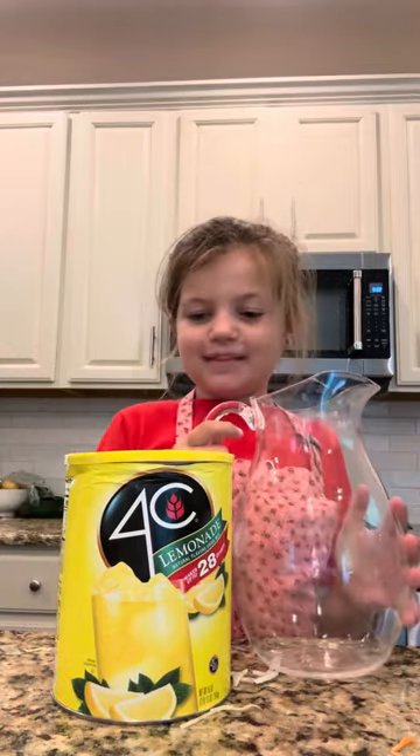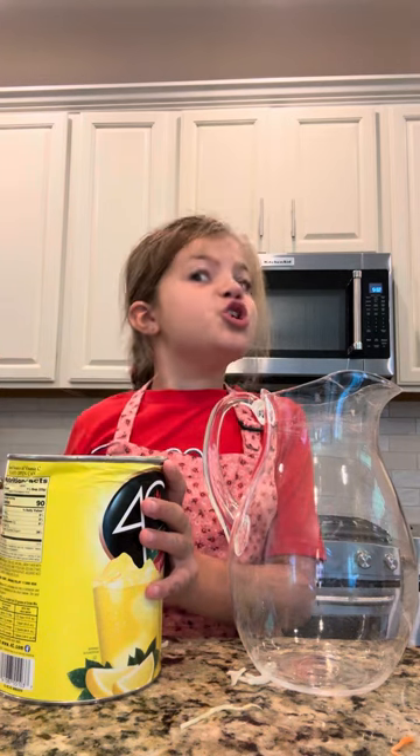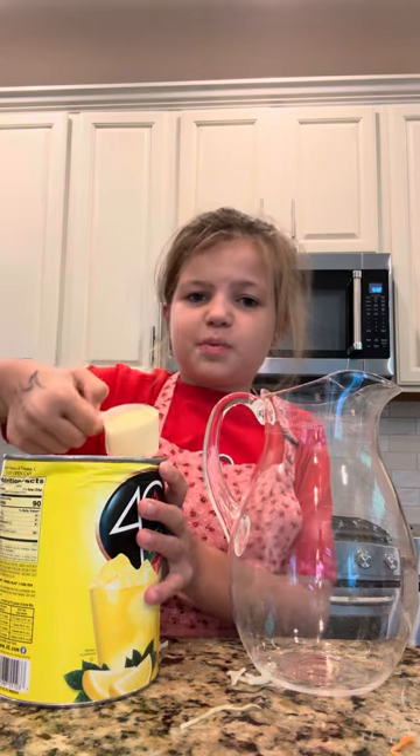Hello cookies, it's me again! Right after I made the coleslaw, I thought I'd make some lemonade. So first up, we need two scoops of lemonade — it's just powder right now.